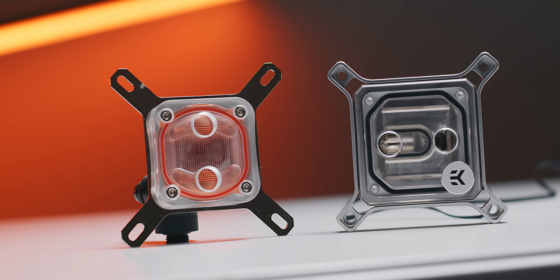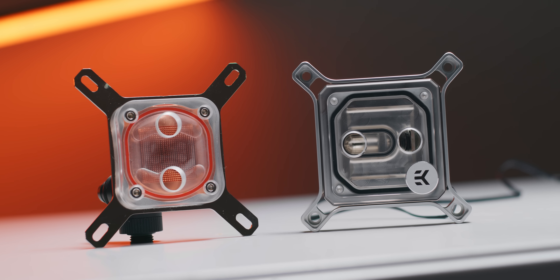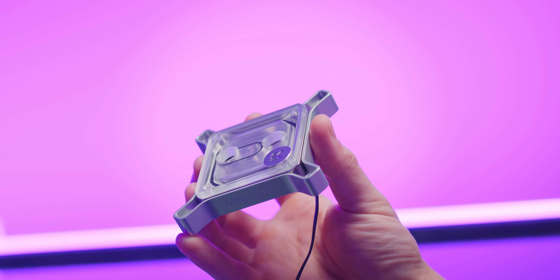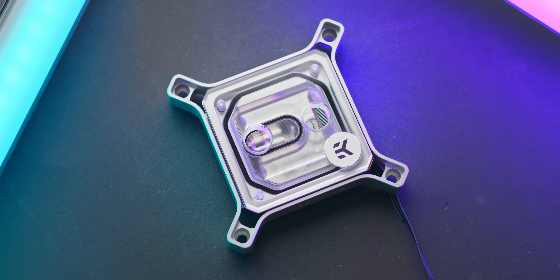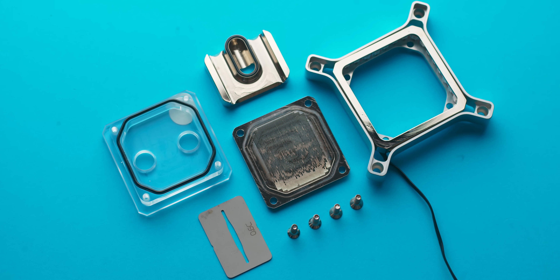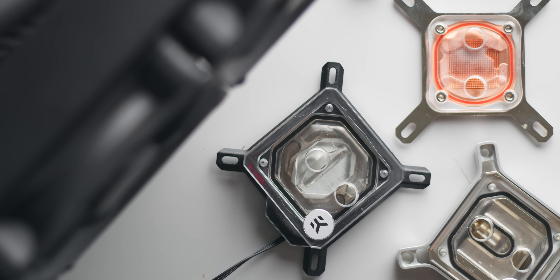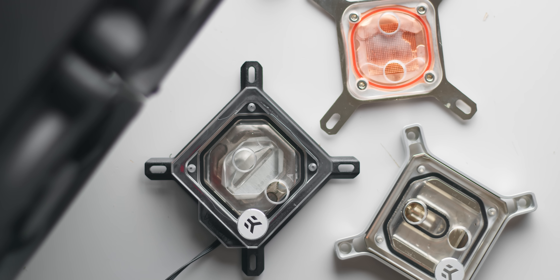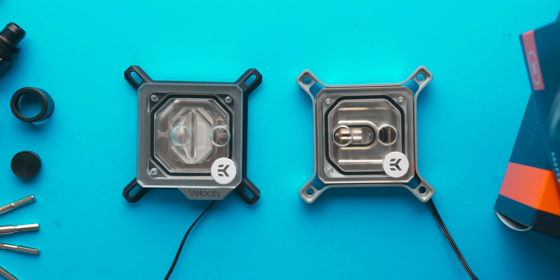But for over 10 times the cost, here's what that gets you. One of the first things you'll notice when picking up the EK Magnitude is just how much heavier it is in comparison. That's partly due to the all CNC'd mounting frame, something I've never seen on any other block. That won't improve thermal performance, but something that will is that absolutely huge fin array. This block is also completely modular, so you can replace the frame with a different color or even completely replace the cold plate down the line. What I'm really interested to see though is how much better the Magnitude actually is versus the EK Velocity — a more mainstream option for around half the cost.